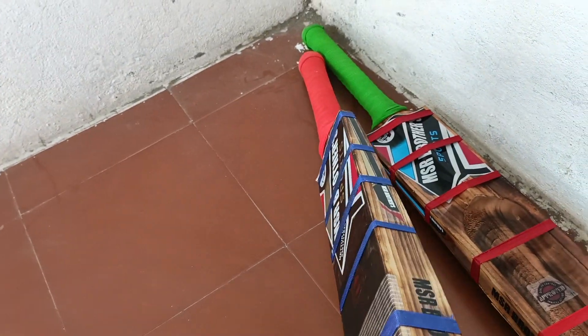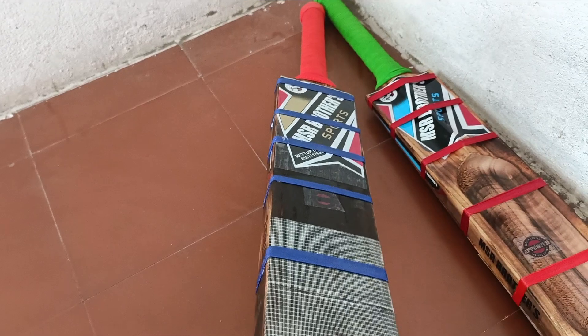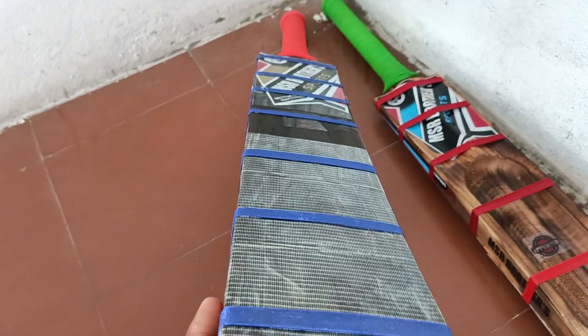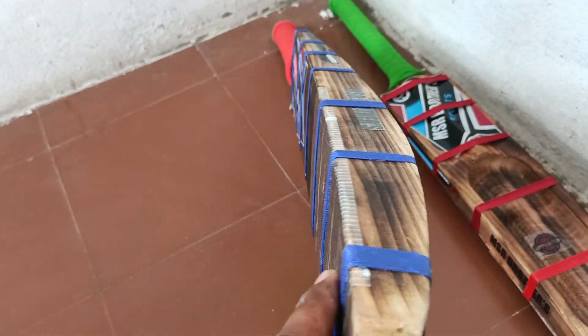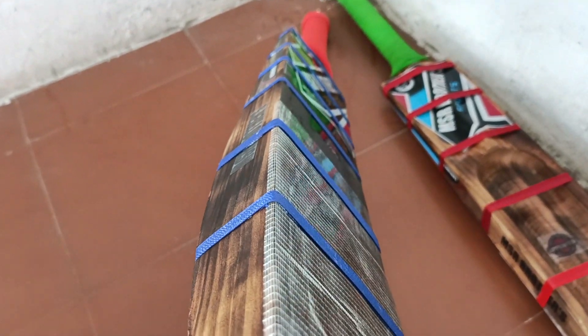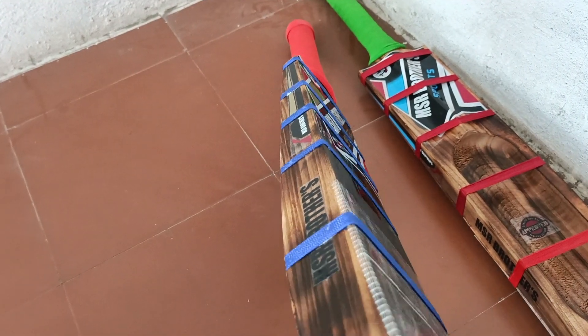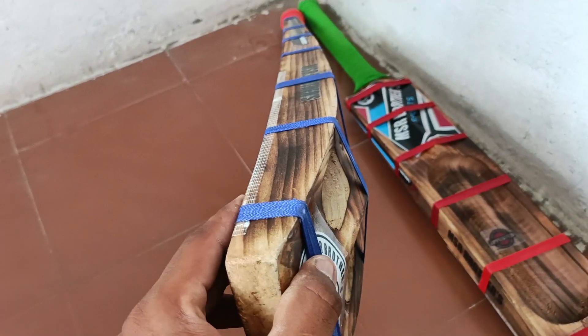This is a combo offer. This is a semi plate. Here is a 1-inch.